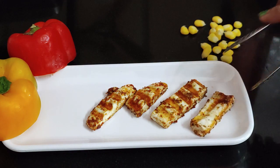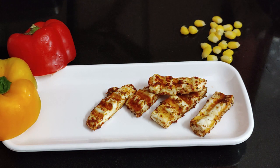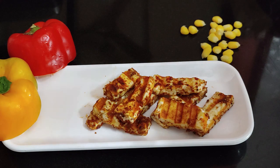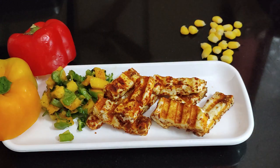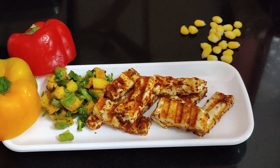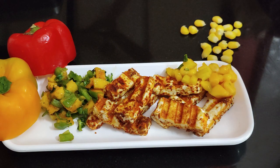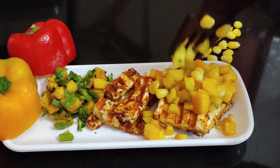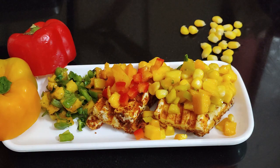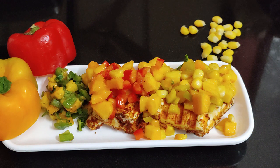Now pour the green salsa on the grilled cheese, then the yellow salsa, and finally the red salsa. So beautiful, so colorful, so healthy!